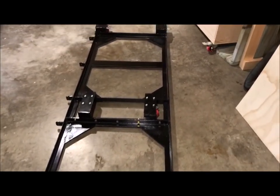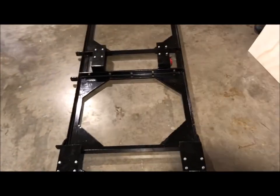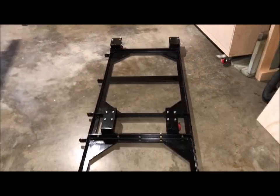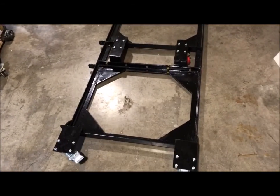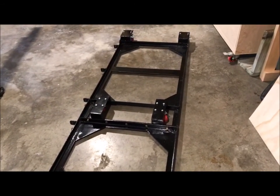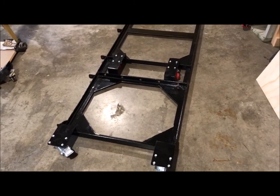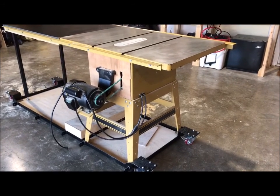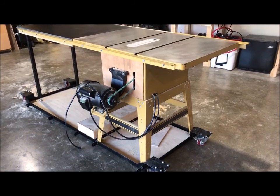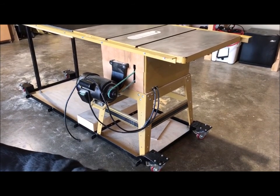We've got it pretty well set up here and that's what it's going to fit. For those 7th grade boys out there, see if you can count how many right angles there are here. A little project showing why you need to pay attention in 7th grade math class, so you can make stuff like this and make it fit properly. There's the final application — we've got the saw on it and the extension table on, fits just perfect and rolls really, really nice. So that'll work out real well. Hope you enjoyed the video and the math lesson. Make sure you pay attention next time. Don't forget to comment and subscribe.